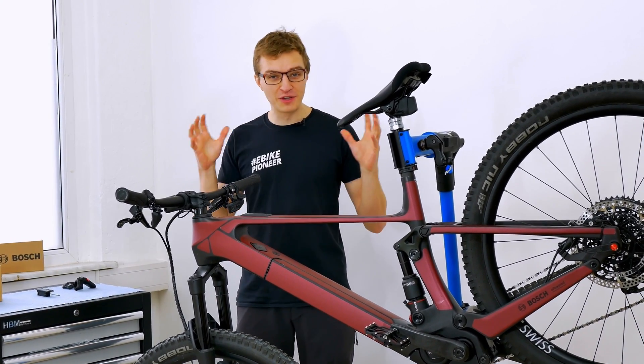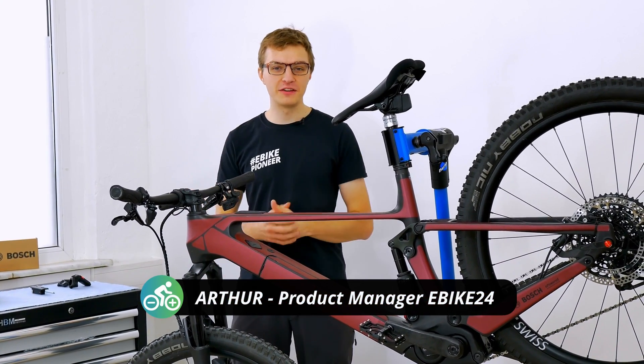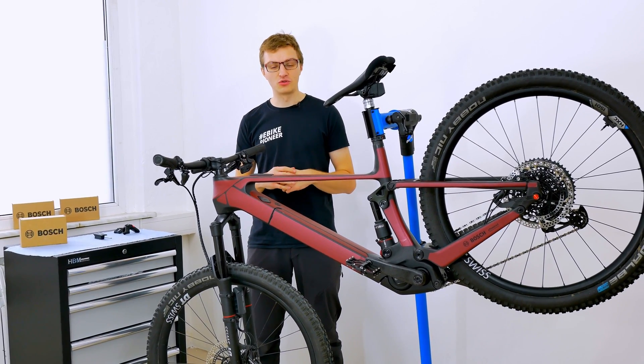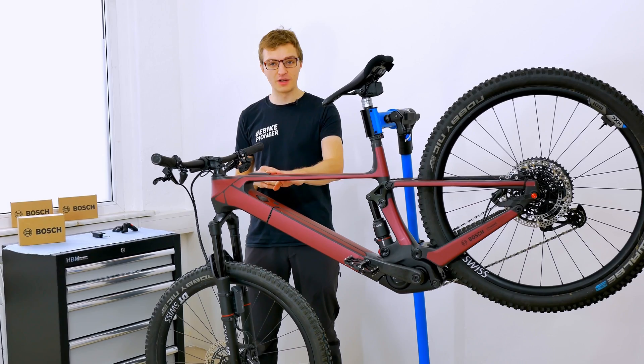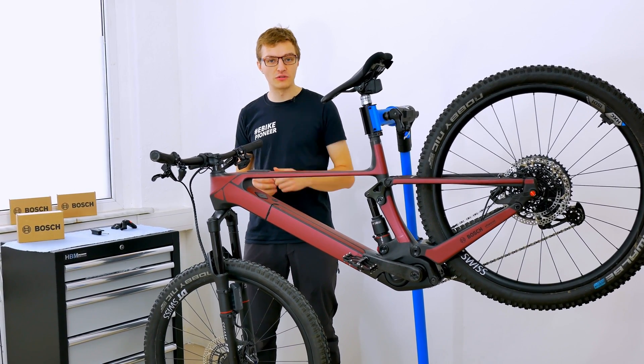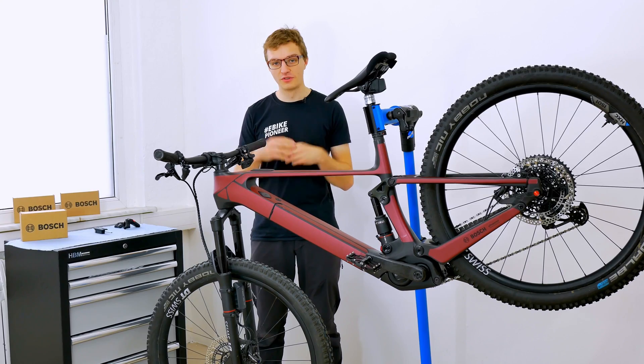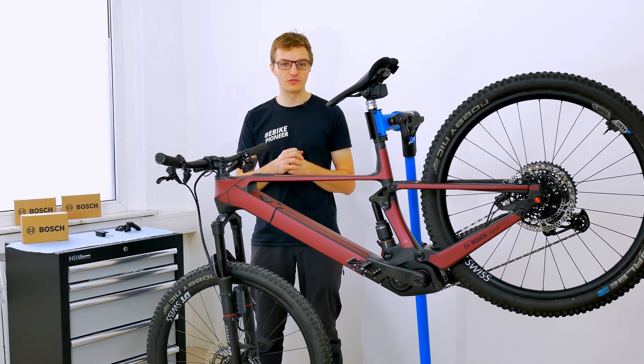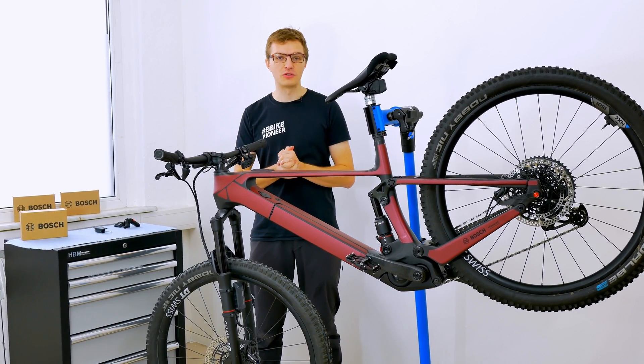Welcome back to this channel for a brand new video. Today we have another tutorial for you. In this video I will show you how to replace the control unit in the top tube of your electric bike with a Bosch system controller in the event that it becomes faulty or malfunctions, and how you can simply retrofit a Bosch system controller provided that this option is already available on your electric bike.